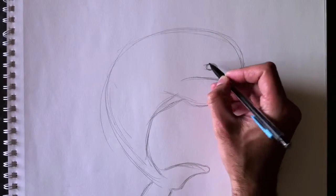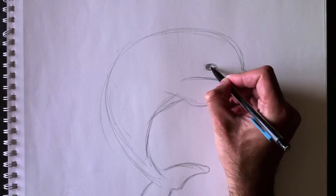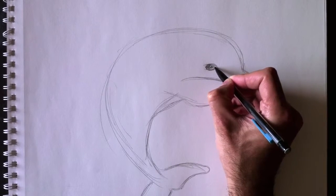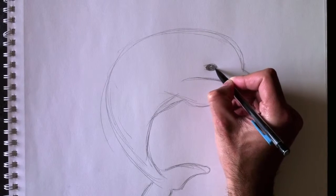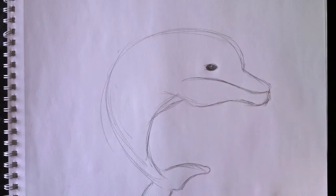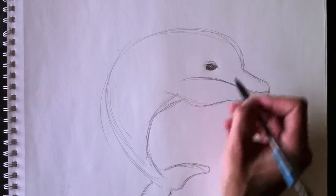We're going to color that all up in black — nous allons tout colorier en noir. Et n'oubliez pas de laisser un petit reflet. Don't forget to leave a little reflection in the eye to give it a little bit of wetness — nous voulons faire en sorte que cet oeil a l'air vivant, réel, donc un petit peu mouillé, avec un reflet blanc. Et maintenant, sa paupière. Here's his eyelid.